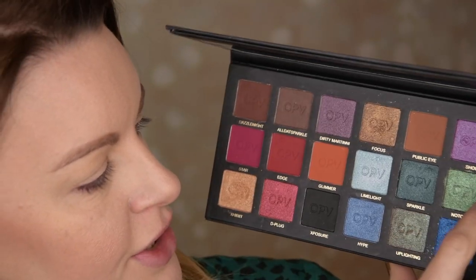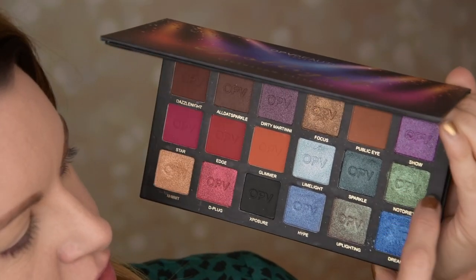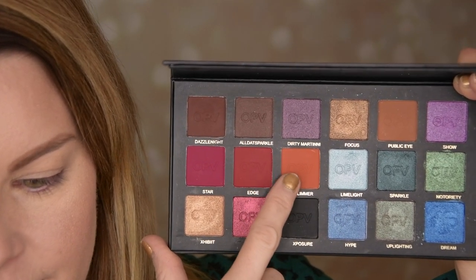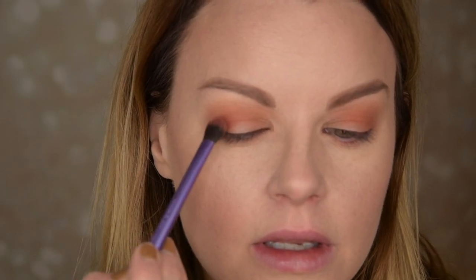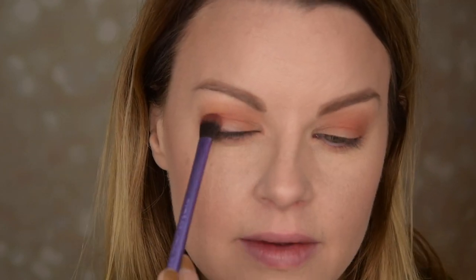I really want to use this green duochrome shade — this is the Notority. And then I want to use these reds and oranges. I'm going to start with this Glimmer color and just put it in my crease, buffing it like this. I put it a little bit under here as well. Now I'm going with this Edge color, doing the same but not as high up as the orange.